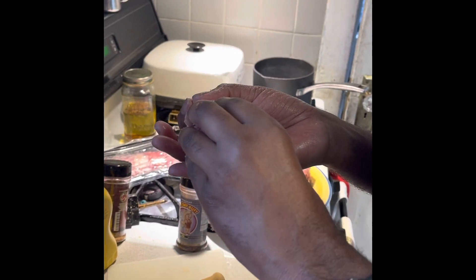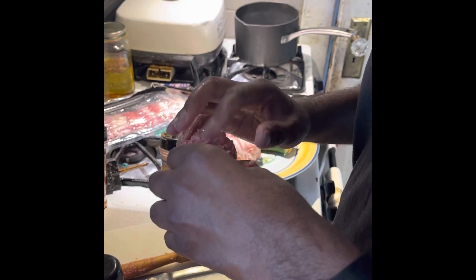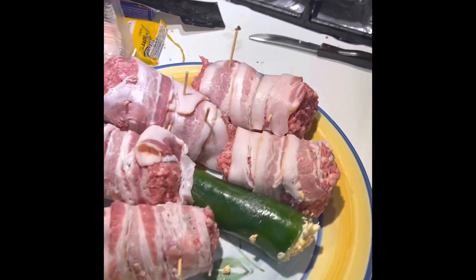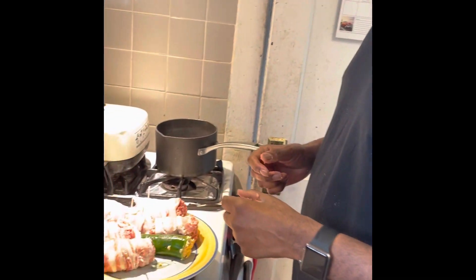Next up we wrap it with bacon, just as you can see we've done with these. We wrap the bacon around it and put two picks in to hold them in place. We have one more to do and then we'll put these bad boys on the smoker for two hours — I'll check back with you.